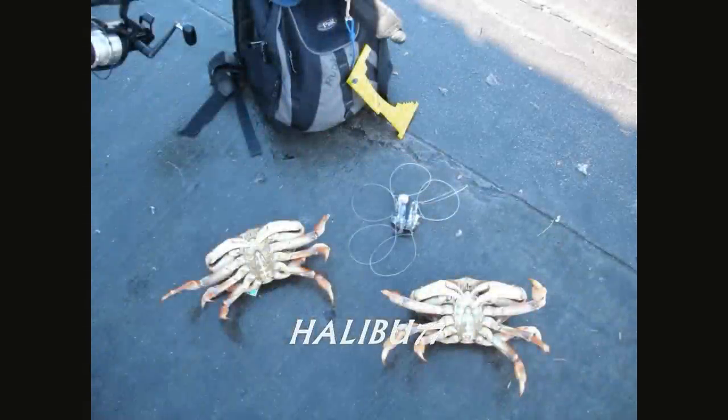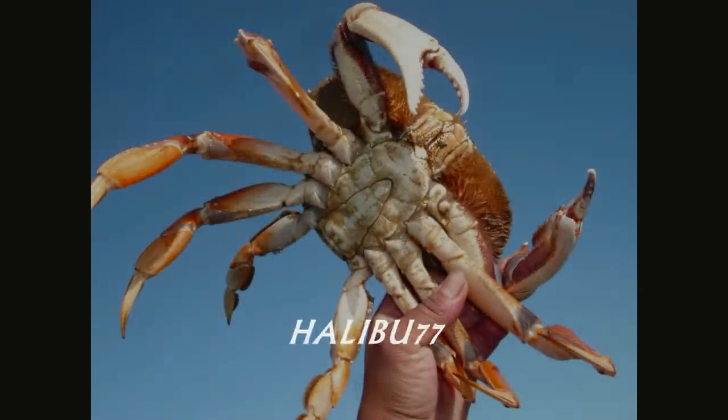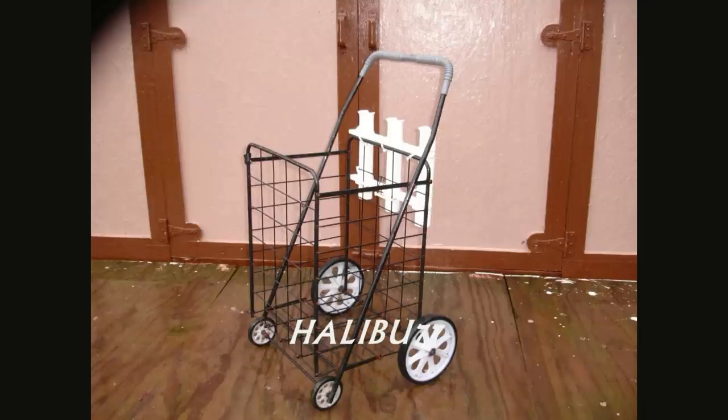In December the crabs were really nice. I check mine every five minutes and hopefully I get one of these guys. We had a great trip over here at Pacifica pier — big crabs out there.